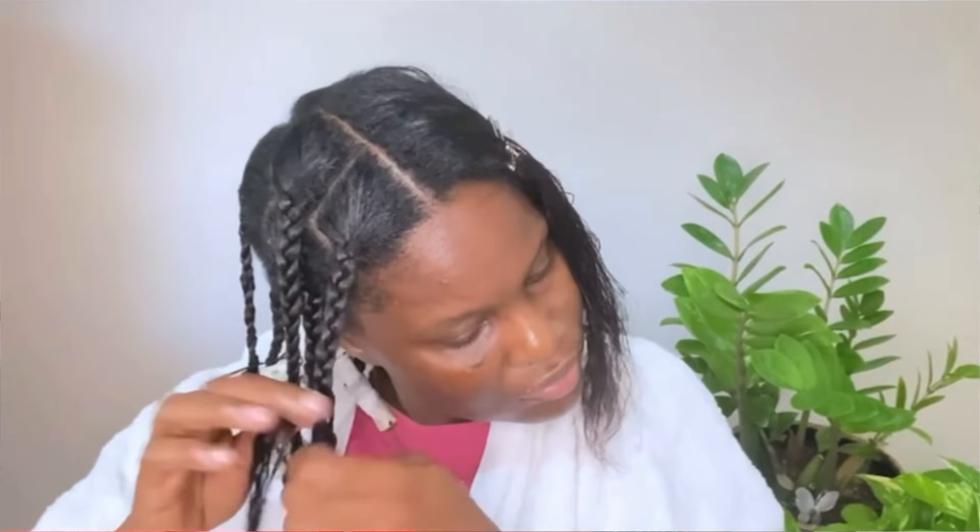You could also braid your own natural hair — that's another option and you don't have to wear wigs. I did that for a week, but my hair gets frizzy very easily, so by the end of the week it had already started to frizz, and I like my hair to be neat. If you don't mind frizzy hair, you can braid your own hair without extensions, or even plait it. But my purpose of stretching is to not manipulate my hair.